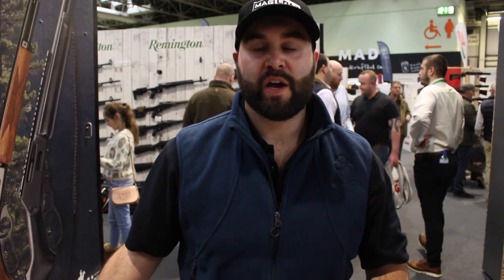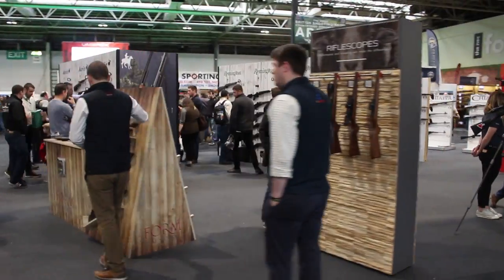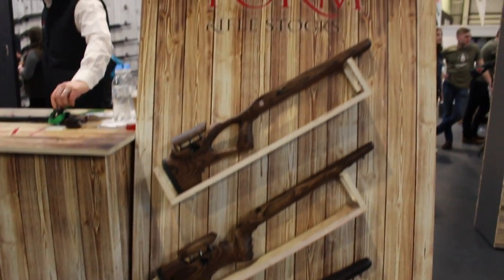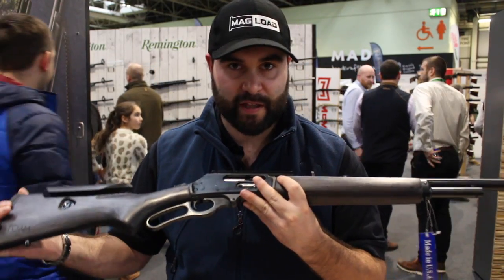Hey guys, this is Callum from English Shooting and welcome back to the channel, here at the British Shooting Show 2020. I'm here on the Ray Tray stand with Form Rifle Stocks because, as I said in the preview, I was very much looking forward to their new Marlin stocks that they're making.